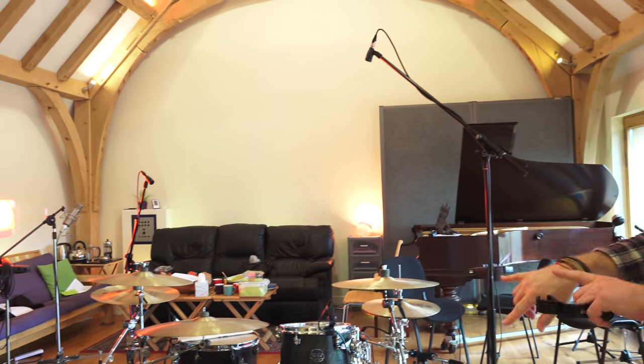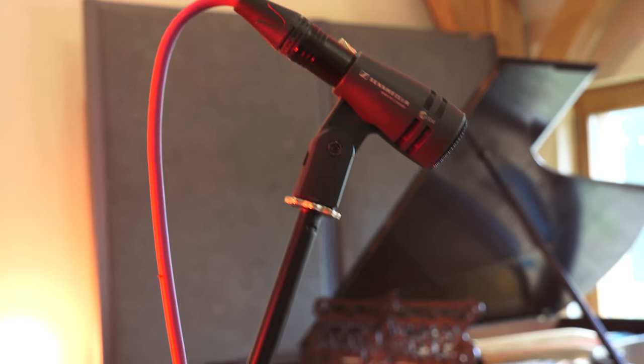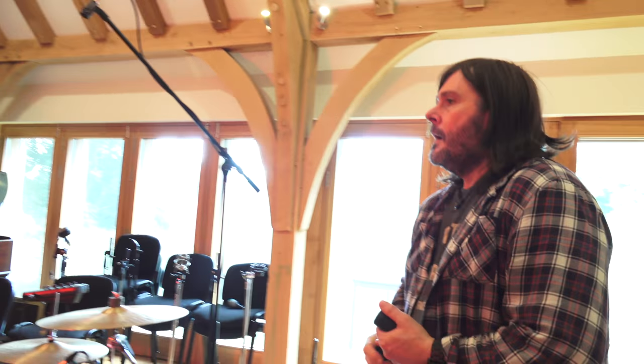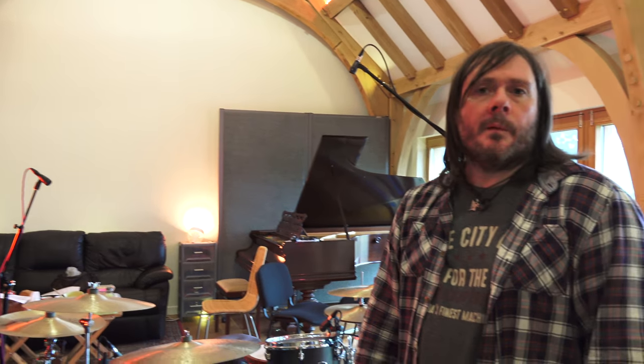We put six of them on the drums: close mics on the kick, the snare, two toms, and then a couple of overheads in a slightly unconventional position but still centred around the snare - just a different technique rather than the normal over-the-top overheads. They're going into the SSL console here with a bit of EQ to sit them in. As six cheap mics, it's a very, very good basis for a drum sound, and with the overheads at a distance we can use compression to pull room sound if necessary.